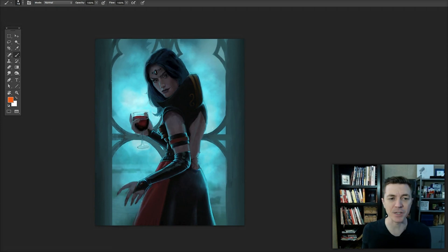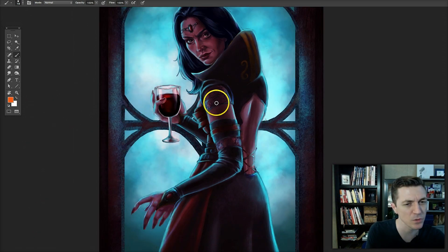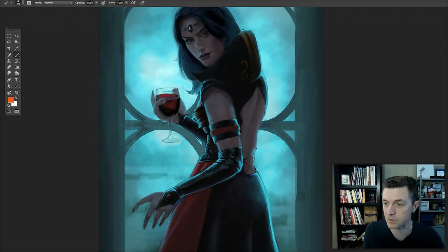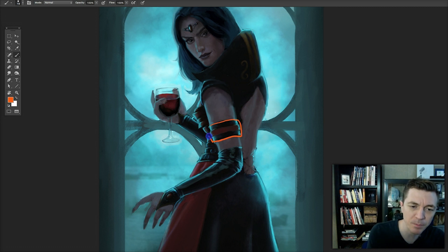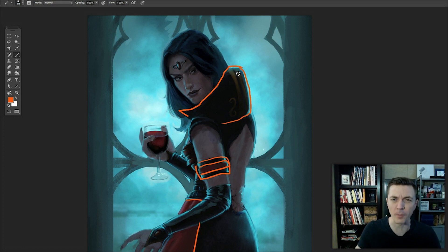A question that should be asked is whether the attire and design convey elegance. This is supposed to be an elegant character — she's a vampire queen in an elegant pose, in front of a gothic window, holding a crystal glass. However, the design of her attire doesn't really match that aesthetic. These are very blocky shapes — just a big rectangle with another rectangle in it, with straight lines and more straight lines. It's a very flat, hard, almost industrial armor sort of shape. This is not an elegant shape.